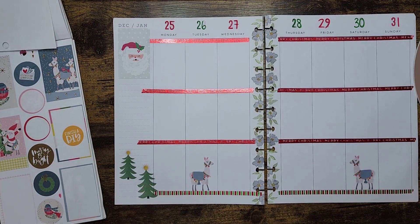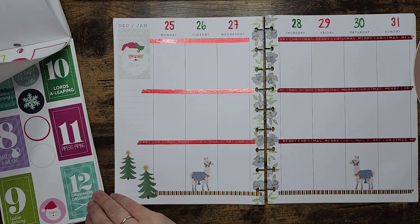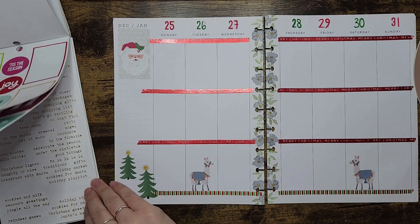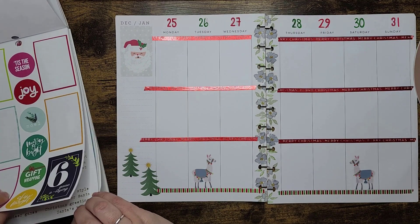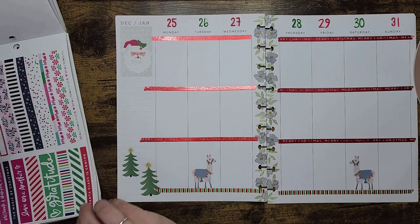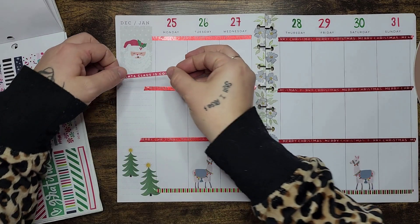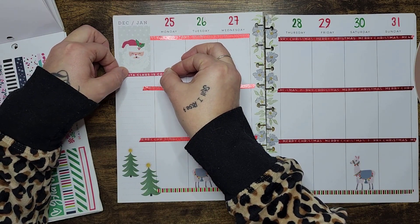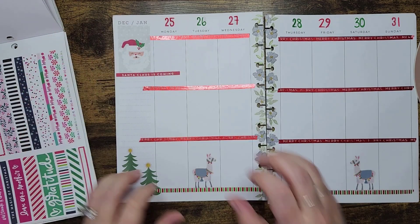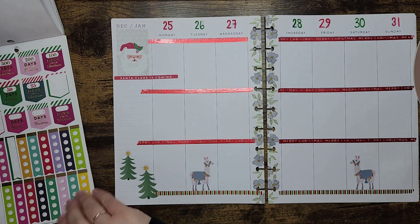These are still popping up, which is super annoying. Last year I used the countdown stickers so I don't really have any for this year. This one just says 'Santa Claus is Coming' — I'm going to maybe put that one just underneath him. There we go, cute.